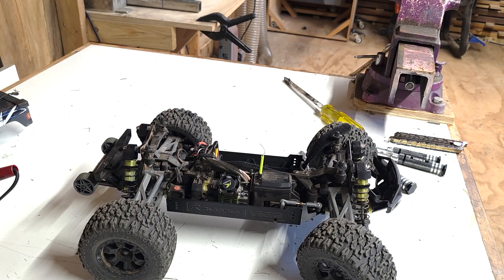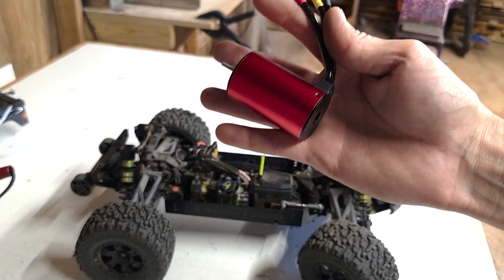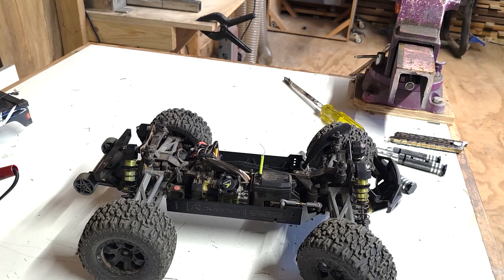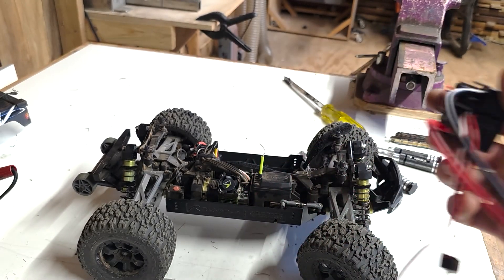Before we go any farther, we've got this 3660, 2600 kV motor. I went with 2600 kV because I was thinking we can still run 3S pretty good and go up to 4S. Got this Bluetooth 120 amp ESC, C10.